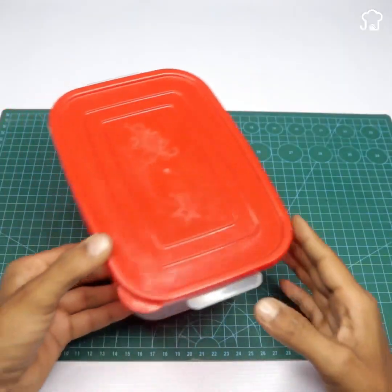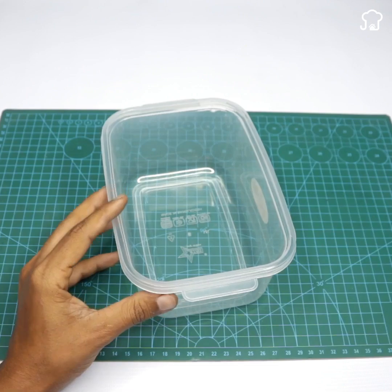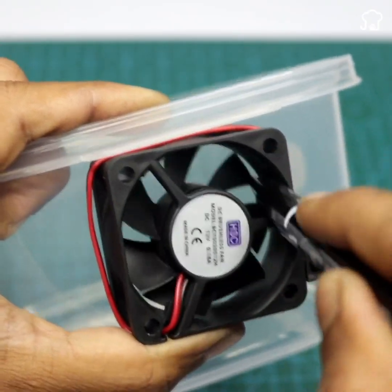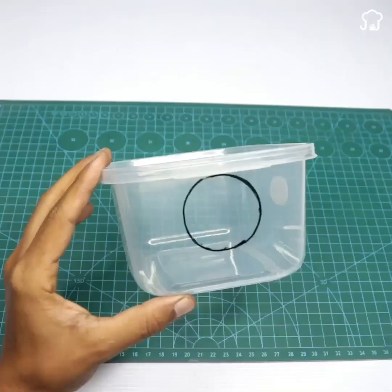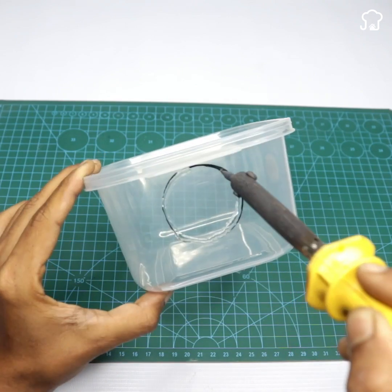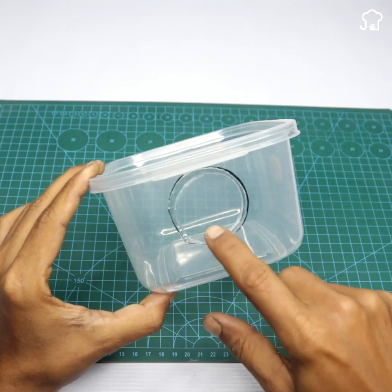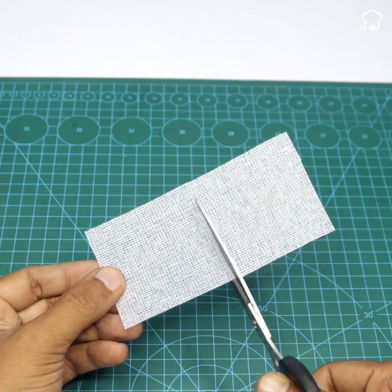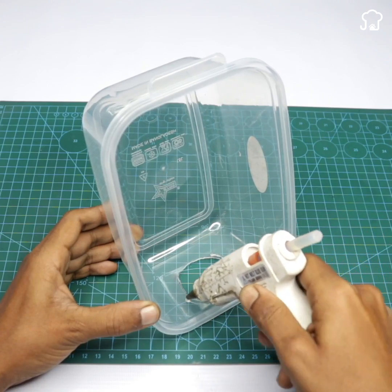Then we will take a plastic container with its lid and place the fan on it, marking its outline with a marker. Using a hot solder we will make a hole in the marked area. Next we will cut a piece of adhesive tape and place it around the hole securing it with glue, then glue the fan on the tape using more glue.